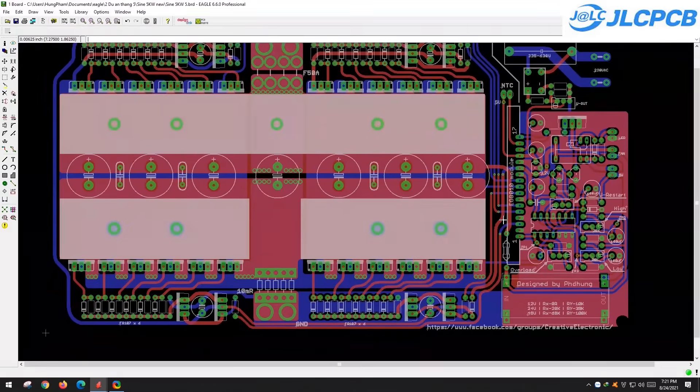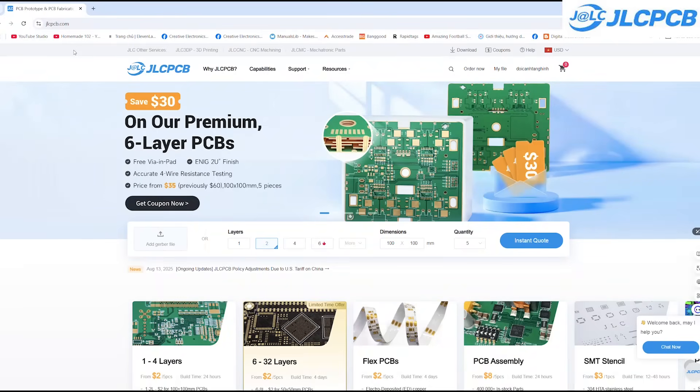If no modifications are needed, you can simply upload the Gerber files to the JLCPCB website. For only about $20, you can get 5 PCBs, including shipping fees. The price is really affordable.